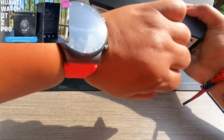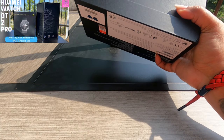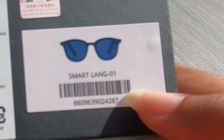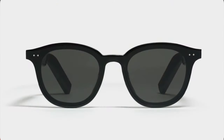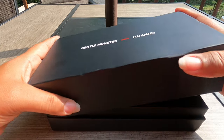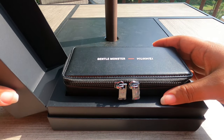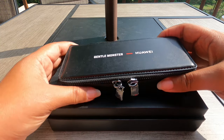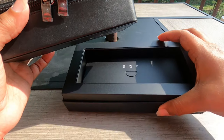Shout out to the Huawei Watch GT2 Pro — if you have not watched my video on that, you might want to check it out. This is the second version of these sunglasses. These are the Huawei X Gentle Monster Eyewear 2. Gentle Monster is a name brand when it comes to sunglasses, and Huawei just came — I'm sure they cut the check — and said, hey, let's make us some smart sunglasses.